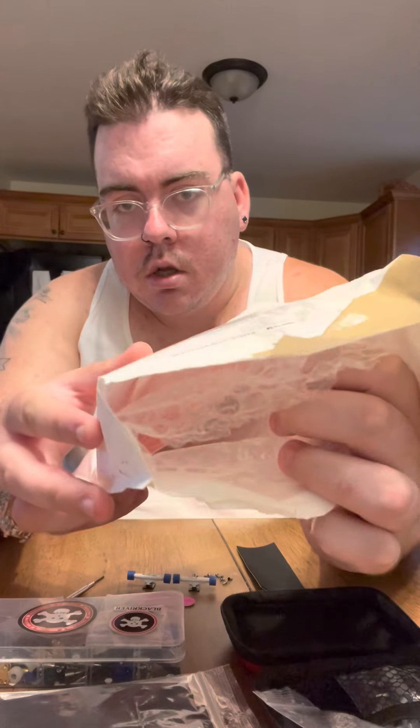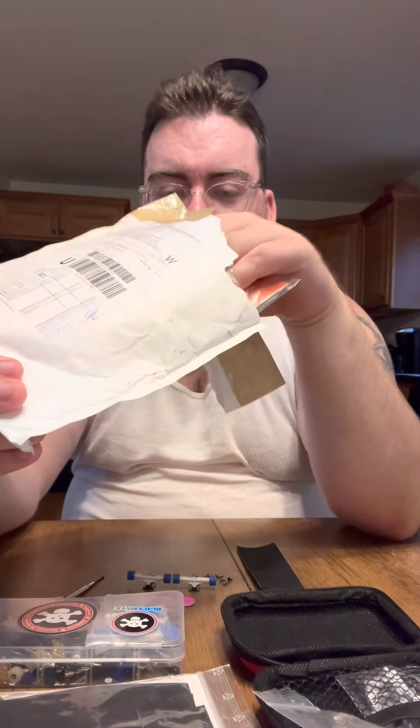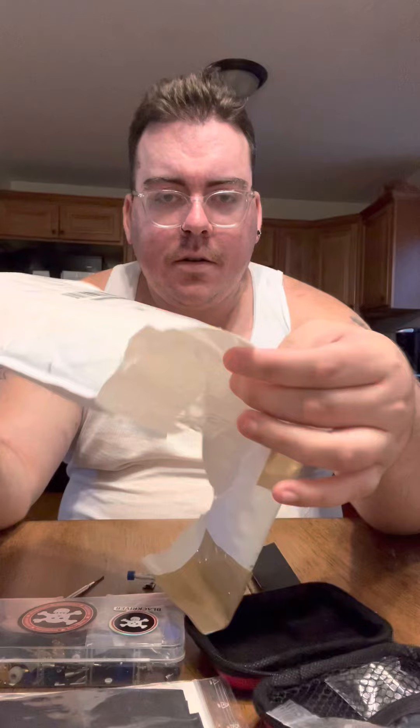Alright, so this is the package. Comes in a nice bubble mailer. Let me check everything out. It says thank you — FBS. Pretty cool.